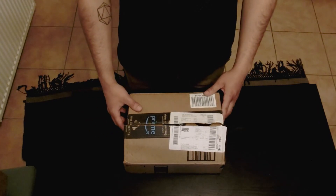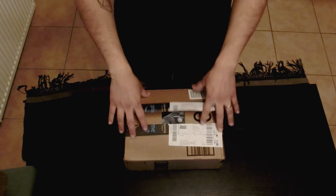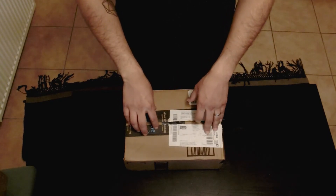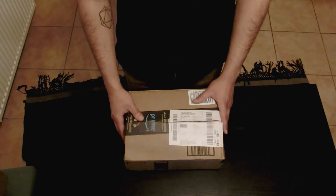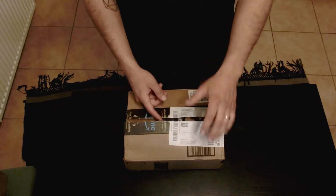This is Jonathan and today I'm going to be doing an unboxing on my new binoculars. These are the Celestron Cometron 7x50 binoculars that I got from Amazon. They are about $34 and I will put a link in the description so that you can check them out.